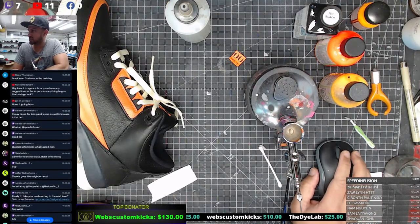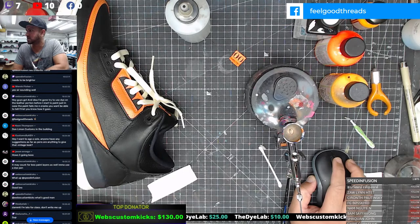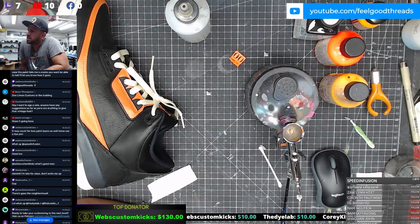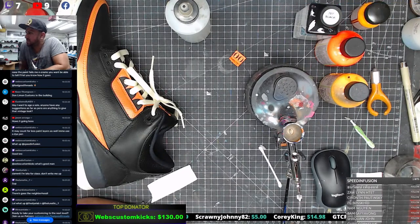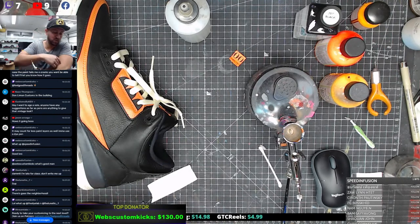Yeah sorry Webs, I did see it. Keon Thompson said Don Limon Customs in the building - what's good man! Customs by Kev asks: I want an aged soul - anyone have suggestions as far as pens or anything to give that vintage look? Anybody have suggestions for that? Welcome back Customs by Kev, Jason or Sega - how's it going boss? Webs says it may count for less paint layers as well. You're going to use a dye pen - that's an interesting way to do it.